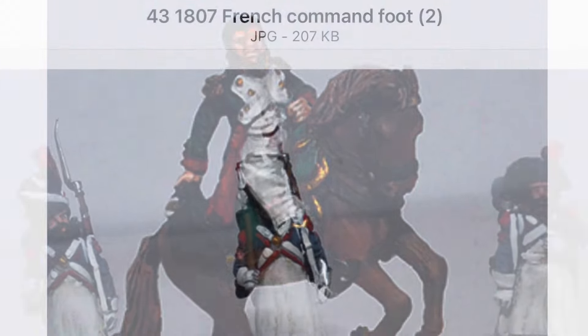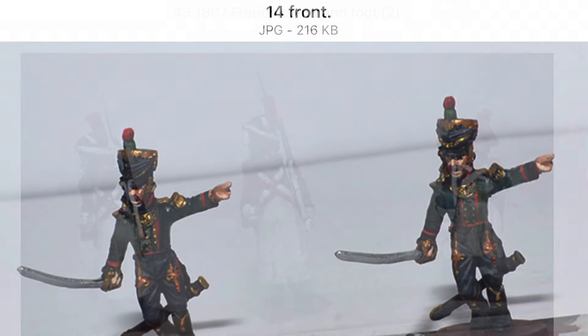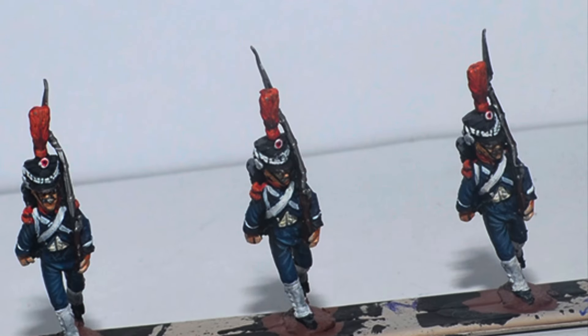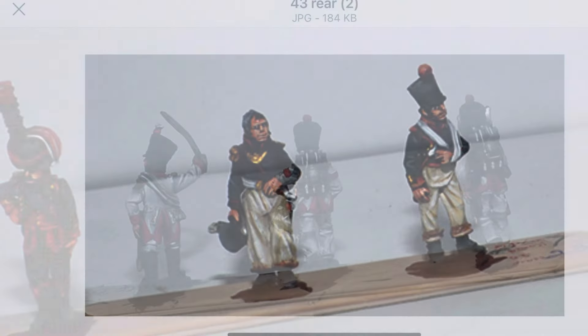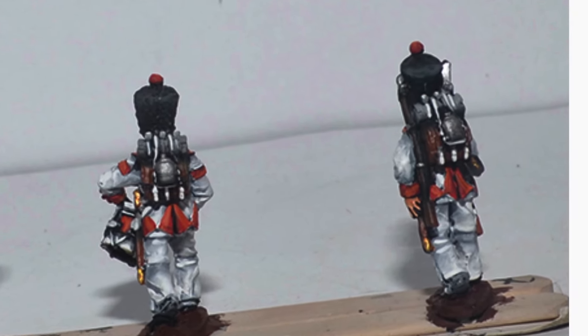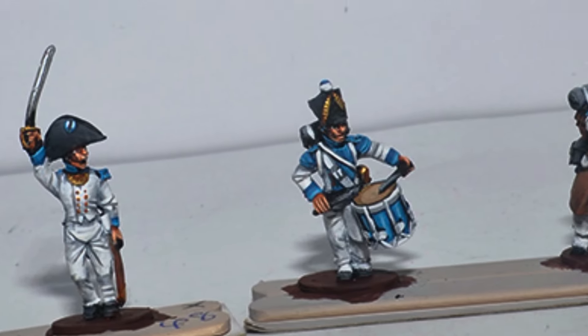Once the order is received and they start work on it, you can expect to receive emails fairly regularly showing you what the artists have done and asking if you are happy with how the miniature is painted and if any corrections are required. I personally really look forward to getting these emails — it shows me how the miniature is being painted and I feel like I'm part of the process.